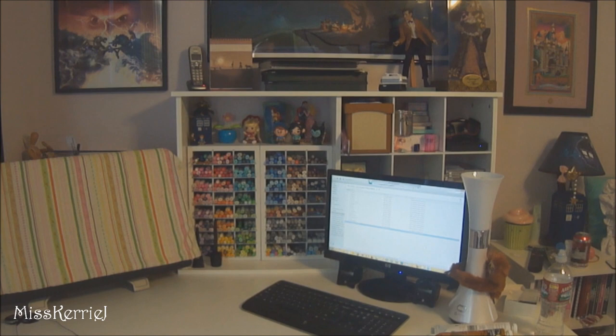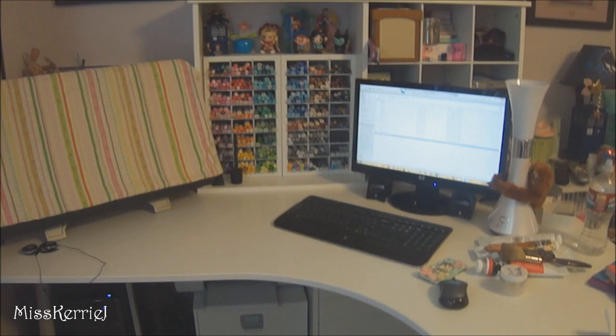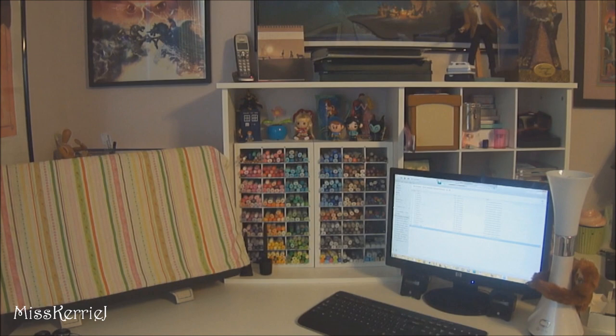Hello everyone, this is going to be my 2013 drawing workspace video. My desk is a bit messy right now because I just finished painting, that's why there's painting stuff all over my desk and why this cloth is on my Cintiq — I don't want to get paint on it. I'm going to show you the desk, the stuff under the desk, and then the white storage containers on the other side of the room.